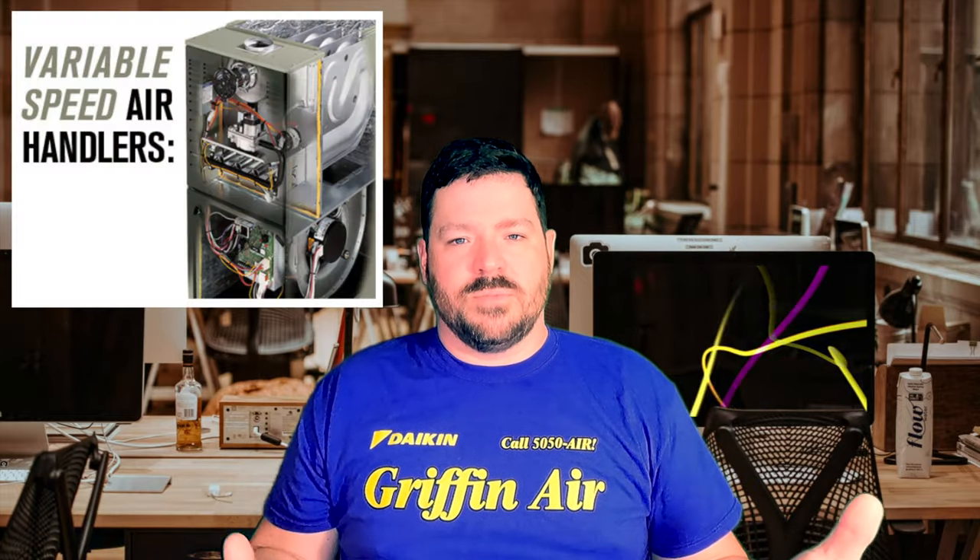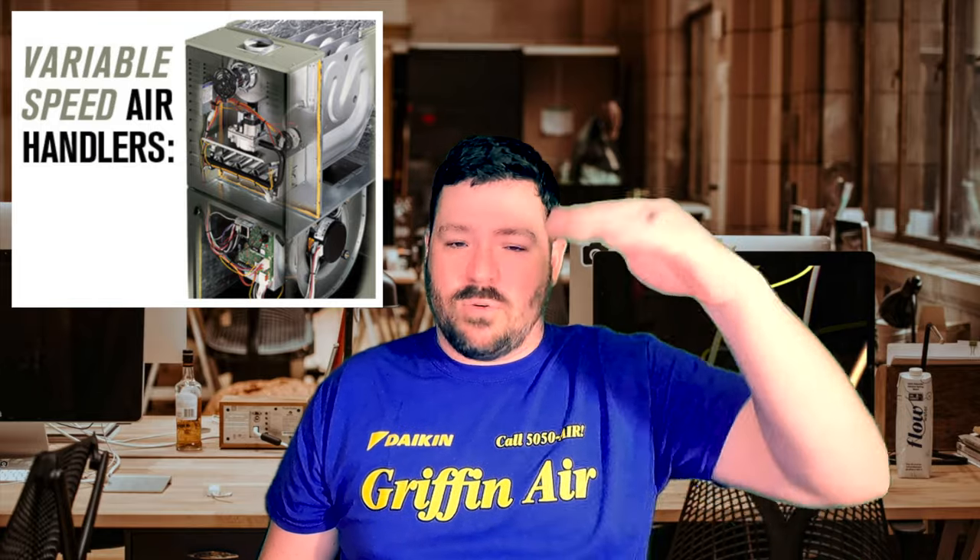The ECM can run faster or slower based on conditions and how it's wired. And then finally, there are variable speed systems. That's a motor that can ramp up and down based on different factors and how the system's set up. It can ramp up and really cool the space quickly, or it might just barely be running, keeping your home comfortable and saving you energy.